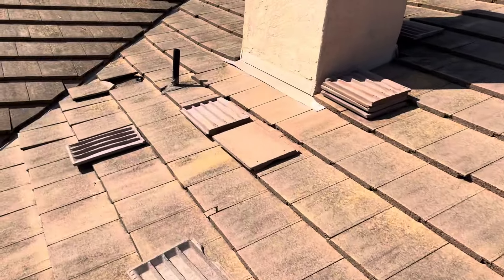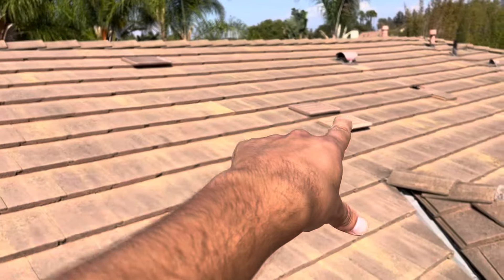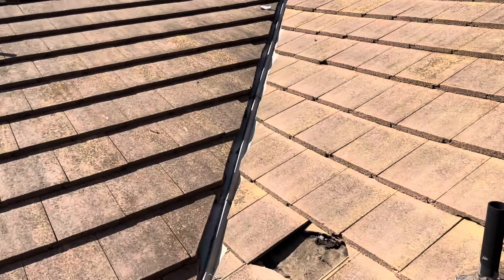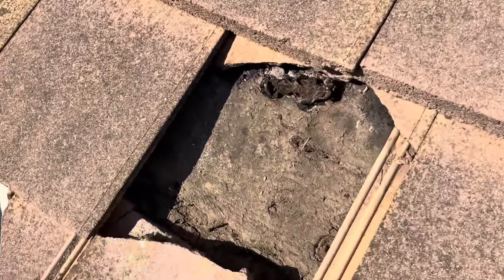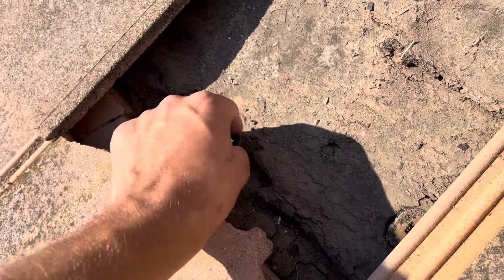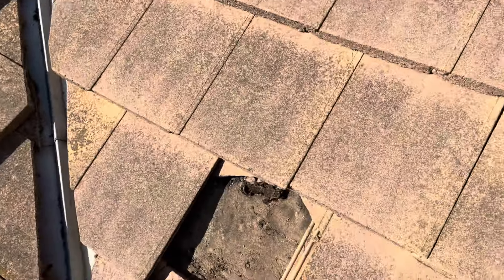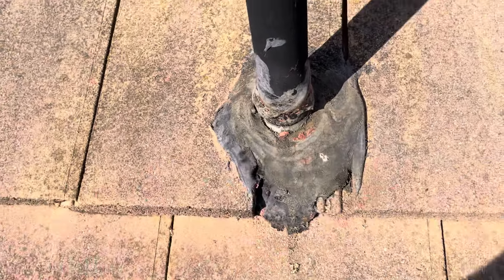This is actually where the owner has put a tarp — that's what these tiles are here for. The tarp has been removed, but we can see the condition of this underlayment. This is absolutely dust. You can see it starting to crumble underneath my fingertips. Water has been getting under there for quite some time. You can see around the penetrations as well — the mastic has completely eroded away.